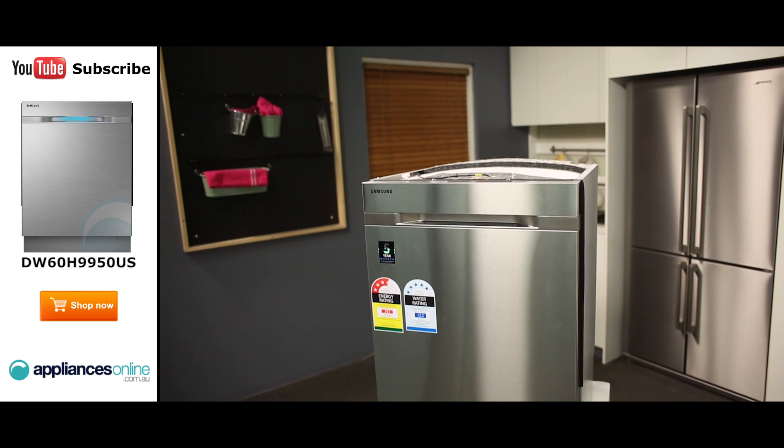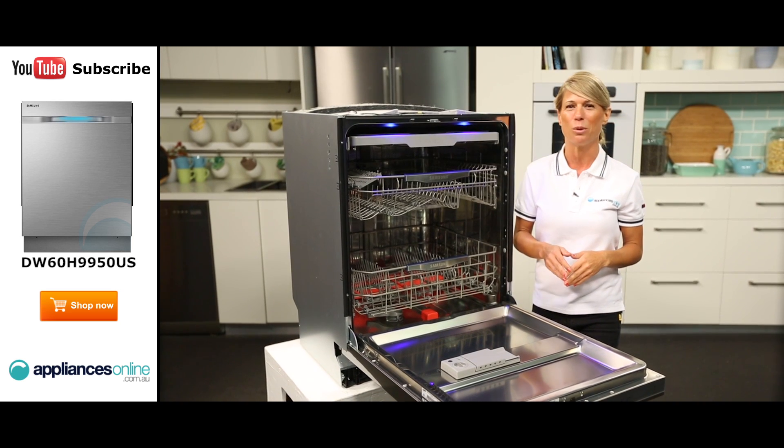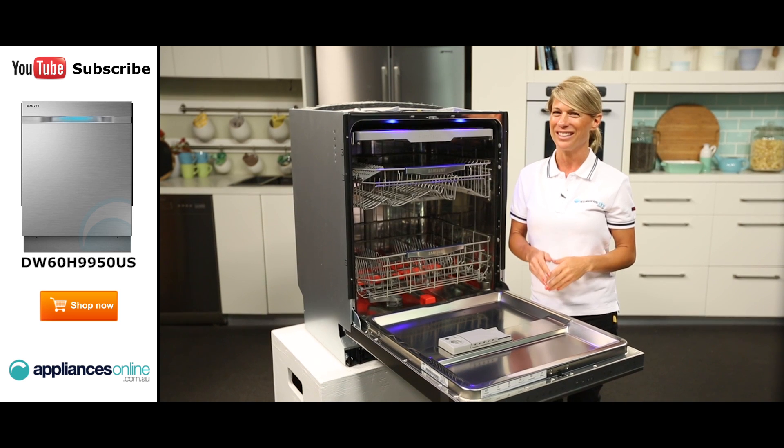And that's the Samsung Waterwall dishwasher, available with a two year warranty. Thanks for watching and don't forget to subscribe to Appliances Online's YouTube channel for appliance news, reviews and much more.